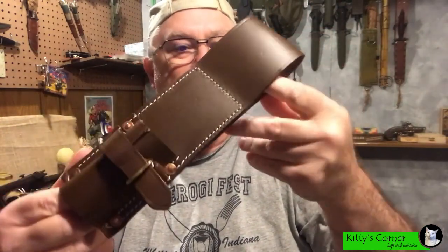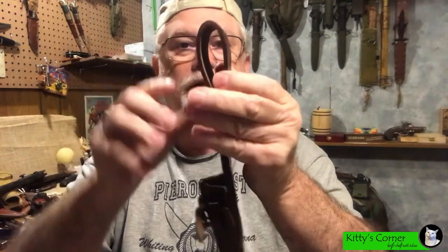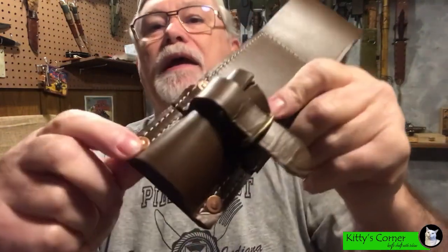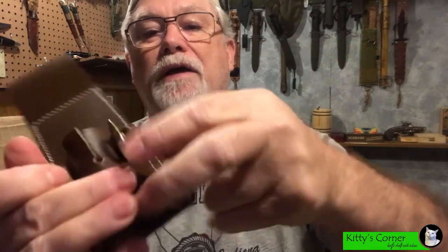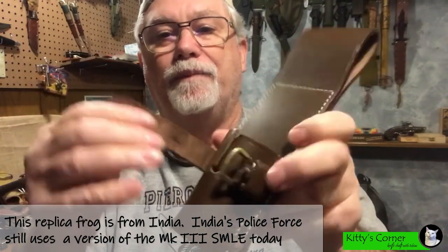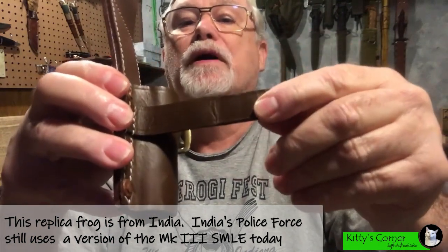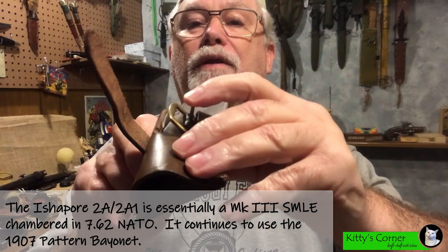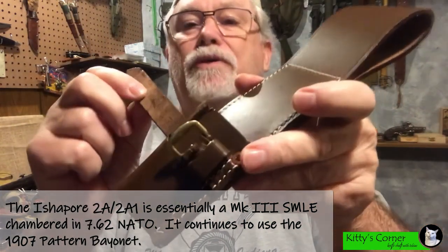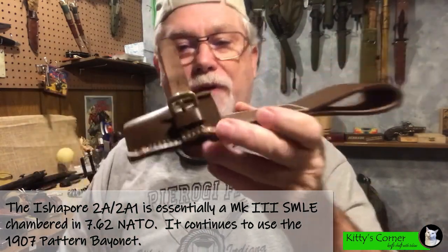Everything about this makes it a very authentic replica. It is sized correctly, it's got the proper size belt loop up here, it has copper rivets on all four corners, and it also has the brass rolling buckle right here — all made out of leather. I noticed there is no hole punched for the little buckle, but that doesn't worry me too much because I'm going to punch my own hole once I get the bayonet in there.